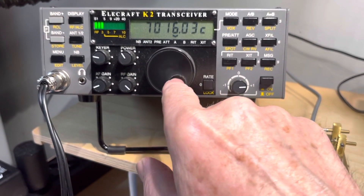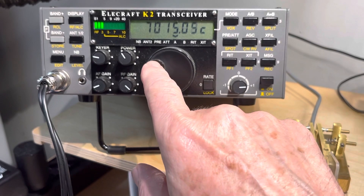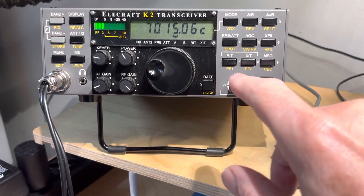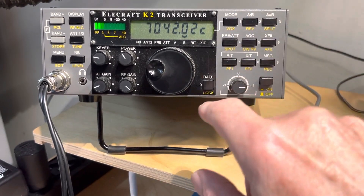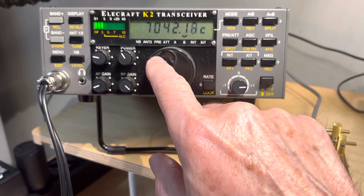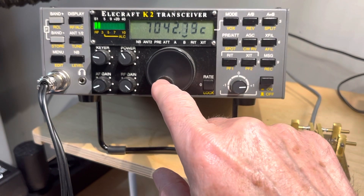Well, it turns out that K2 can help us. So I'm going to set, for example, 7015 into VFOA, and I'm going to go to VFOB and 7043. Sounds like a good place to scan to.